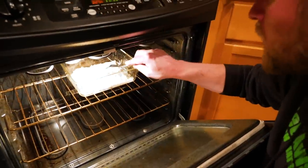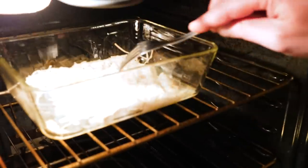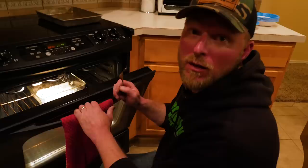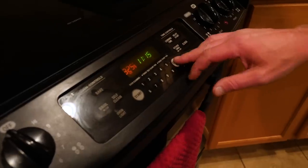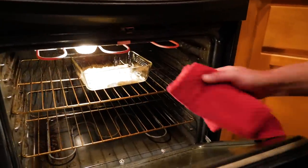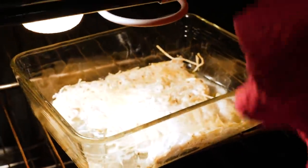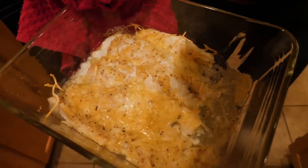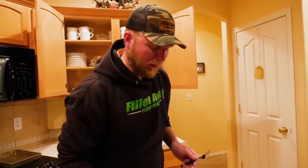We'll check real quick to see how the fish are doing. Just like any other fish, once it flakes it's done. We're going to put the broil on for a few minutes to get that cheese to crust up, and then we'll see if we can tell the difference. Pull this out — you can see how the cheese is starting to crust up and turn color a little bit. We'll call that good.